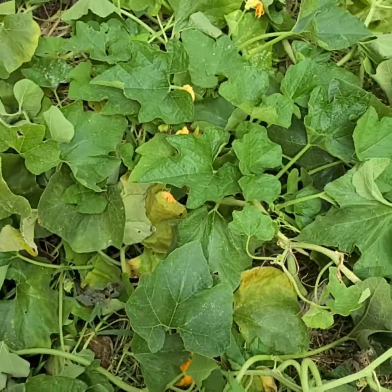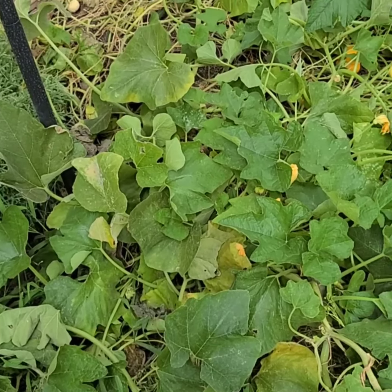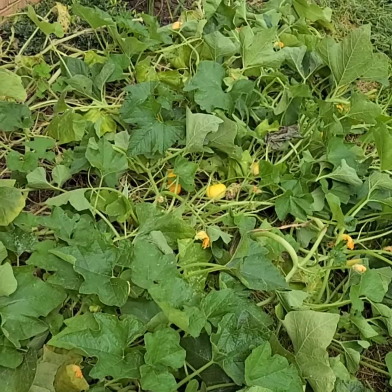They're good for eating as well, but we're going to decorate with these and things to that nature. I planted these the end of May - I think it was like the middle of May.